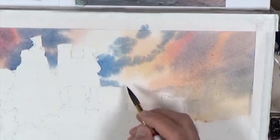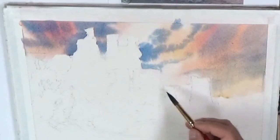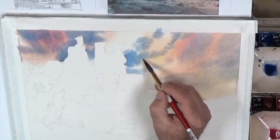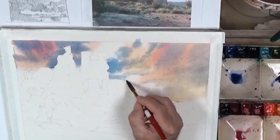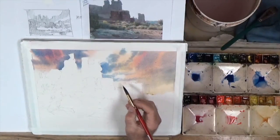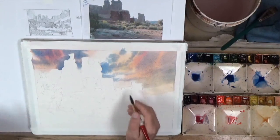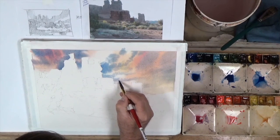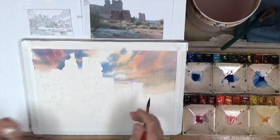This looks very dramatic right now, but by the time we bring our darks into here, this will just settle back — it won't be anywhere near this dramatic at that point. Let's crawl some of these blues back into it and work away from this edge, coming this direction. We're making kind of a fan shape as they crawl up. As we come down along the horizon, I want some more purple shapes to come out of these clouds, so I'm using a little bit of magenta down in here with my blue.